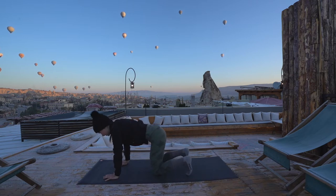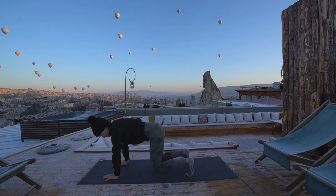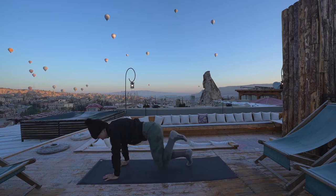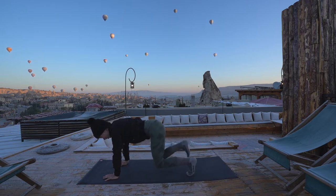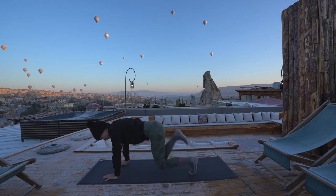Next, inhale and tuck your toes, start to hover your knees up off the mat. Try to stack your shoulders over your wrists. Imagine you're squeezing a yoga block between your knees so the inner thighs are engaged. From here, we're going to tap right heel to right glute, bring it back to the mat, then left heel towards your left glute, back to the mat. Try to keep even weight in your hands so you're not shifting side to side too much. Squeeze the hamstrings. Be here for three, two, one.